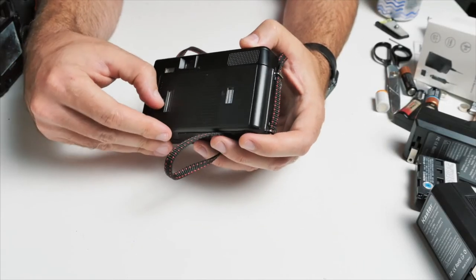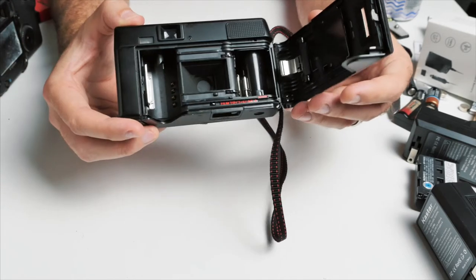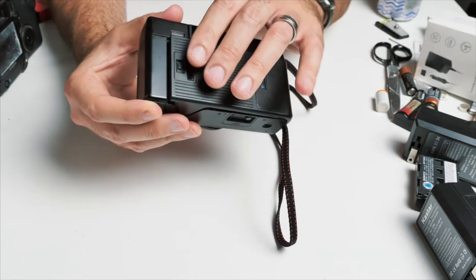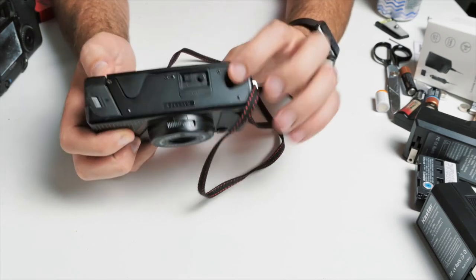To load film, you just open the back part here and load the camera with film in the back as you would expect. Close it up, and the little rewind button is down here on the bottom.